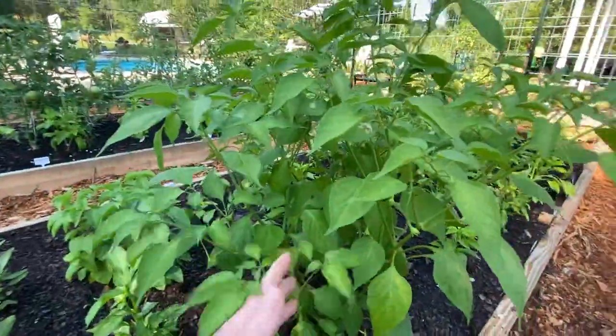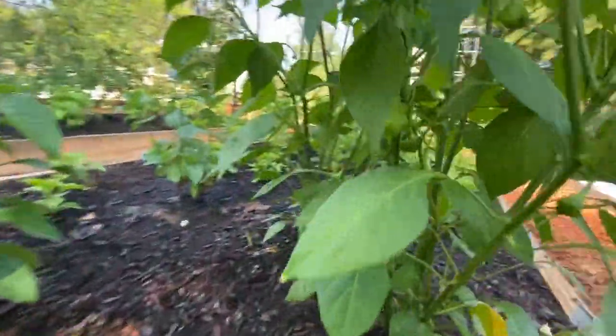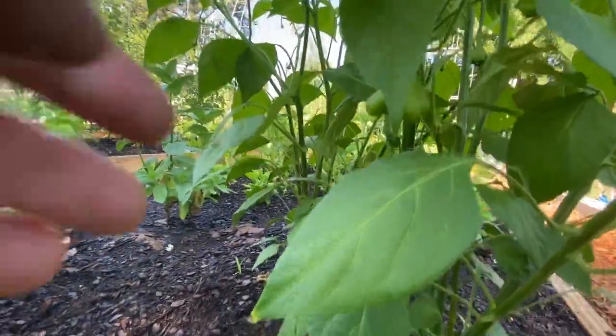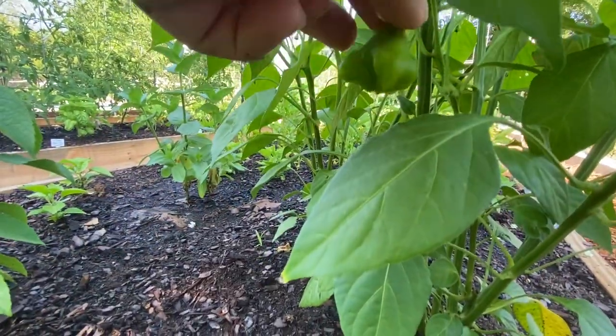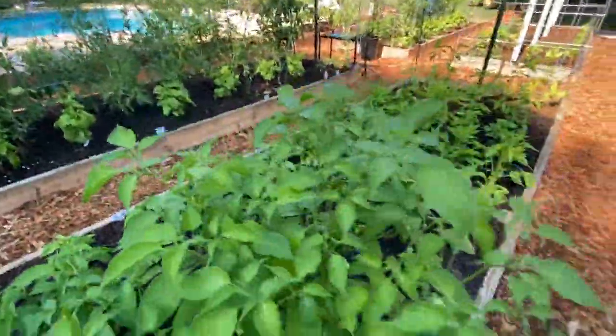This one is a mad hatter pepper and I've got a few peppers on it, which is pretty exciting. I've never had this before but you can kind of see how they grow, the shapes of them. And my cat's coming over to talk to me because she does that.